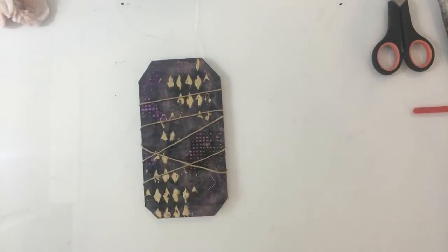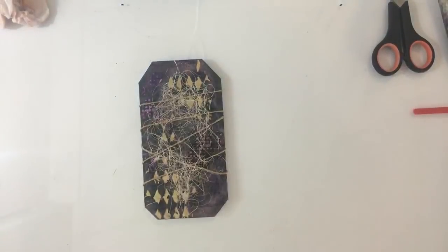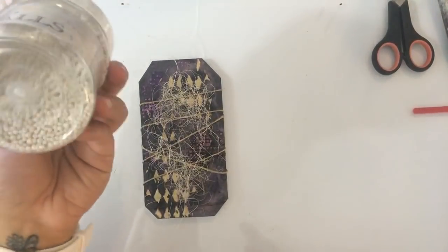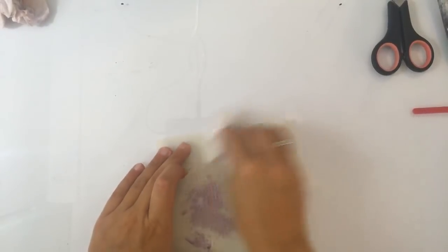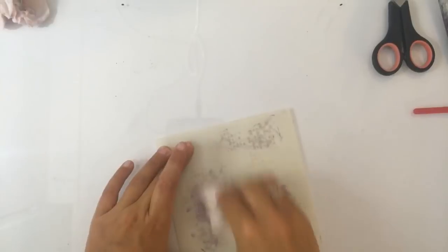Ik doe gewoon een beetje sisal erop. En je kan dus ook — net zoals je artballs en zo, die steentjes, die dingen — die kan je natuurlijk ook gewoon door je pasta mengen. Dat soort dingen vind ik leuk als dat kan. En glitters — je kan er van alles doorheen mengen. Super leuk. Deze leg ik even aan de kant want ik ga er dadelijk wat dingetjes op plakken. Deze even schoonmaken. Het is de zon anders zo meteen.